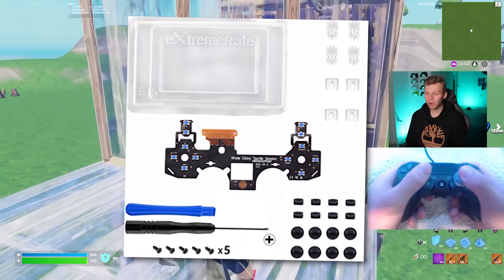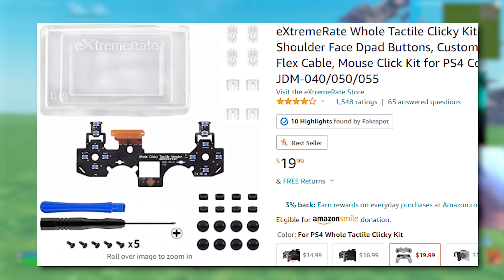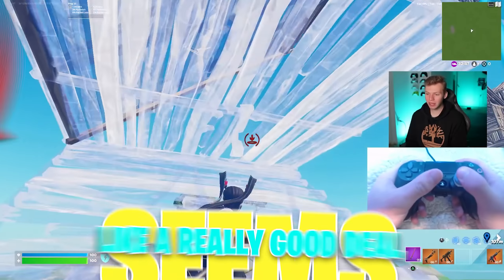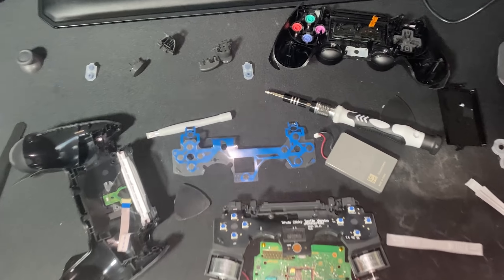I did it by buying this kit from ExtremeRate on Amazon called the ExtremeRate Hold Tactile Clicky Kit. It's a $20 kit, which seems like a really good deal, but the issue is that the installation process is literally nuts.